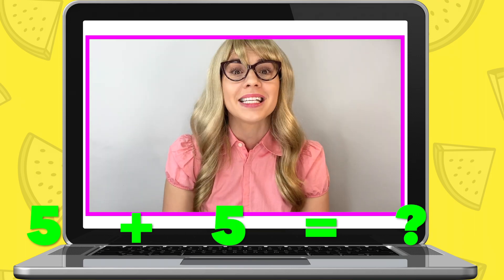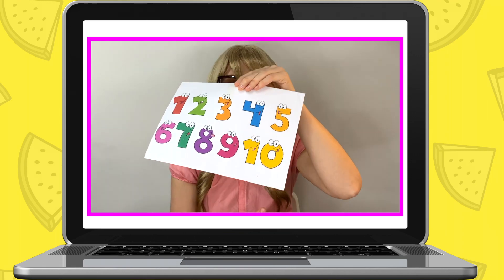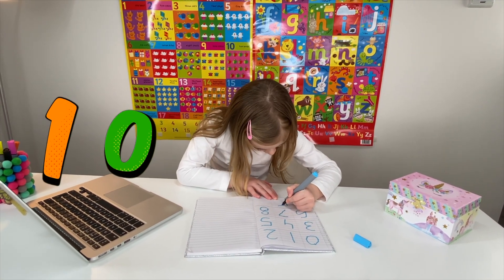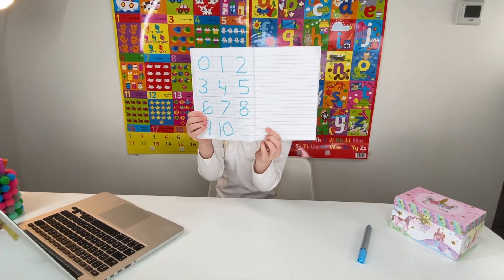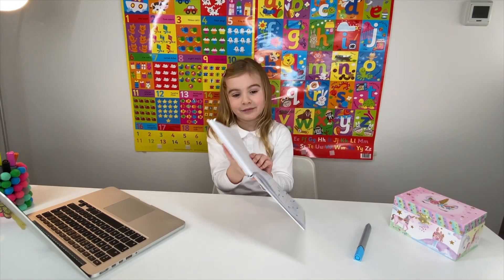Miss Elizabeth: Can you tell me what two numbers make up together the number ten? Maria: Five and five! Miss Elizabeth: Wow, that's right - five and five make up the number ten! Now write number ten in your notepad. So we have added numbers together from zero to ten.